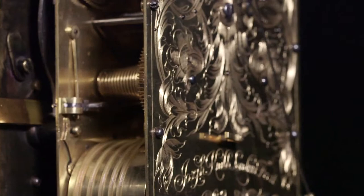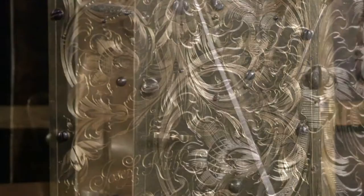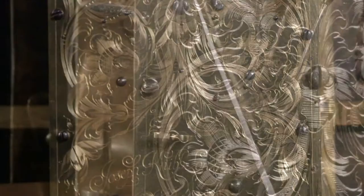Lastly, we should just touch on the exquisite backplate engraving, so typical of Nibb's clocks, with symmetrical foliage and tulip heads, and the arched, lovely flowing signature in the centre for Joseph Nibb, Londini Fecit.